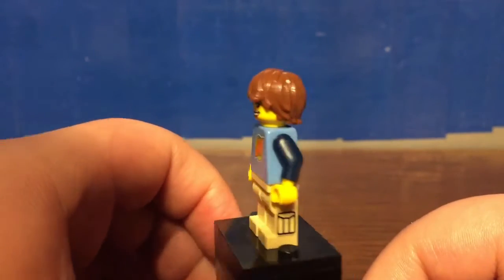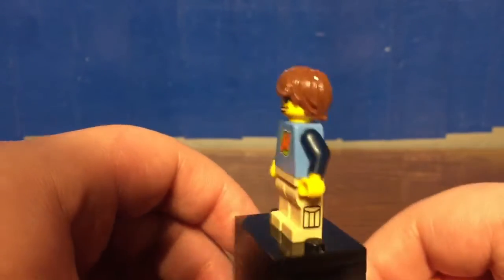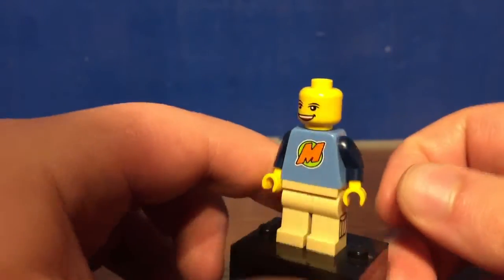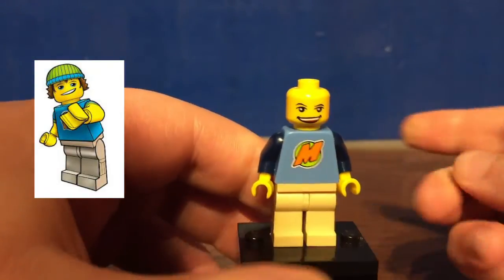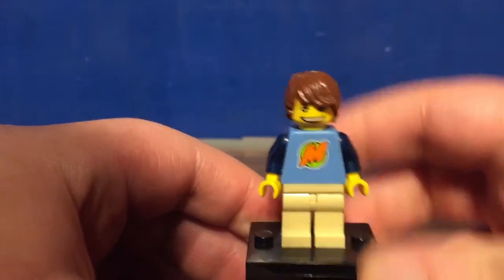I think that's one of the first few instances LEGO has done side leg printing, and something quite simple — it's pretty cool. There is no double-sided facial print unfortunately. I kind of would have liked if LEGO had included his traditional beanie — that would have been a nice nostalgic look for him to have.